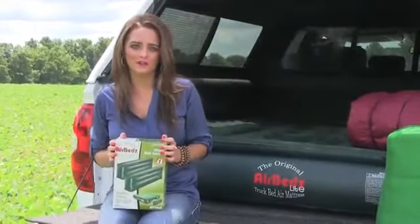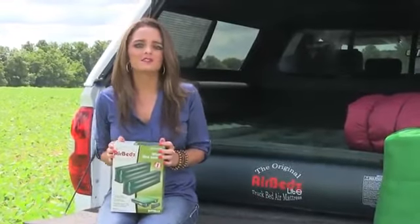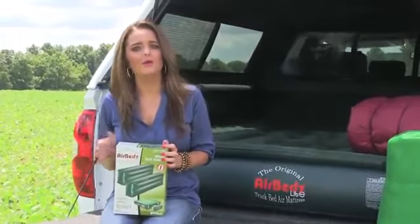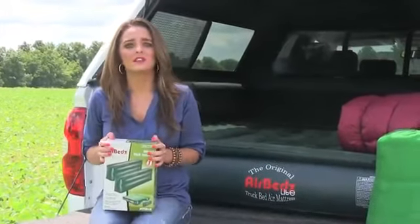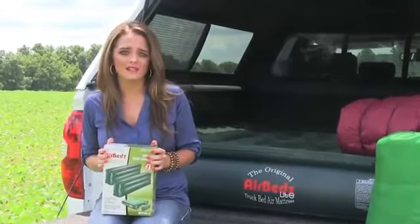The AirBeds Light doesn't only work in your truck bed. By purchasing additional inflatable wheel well inserts, you can use the mattress at home or while tent camping. When using the inserts, the AirBeds Light is a full queen size mattress.